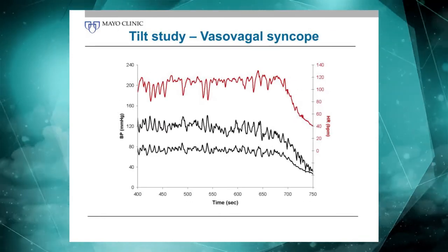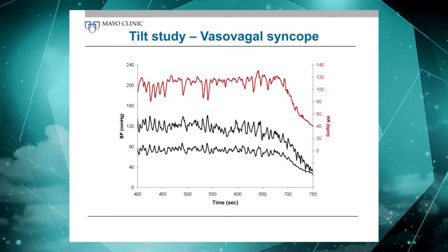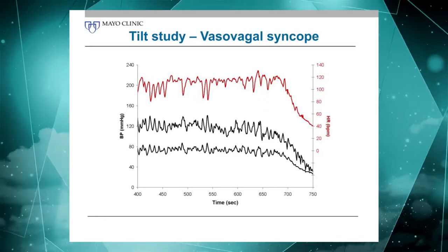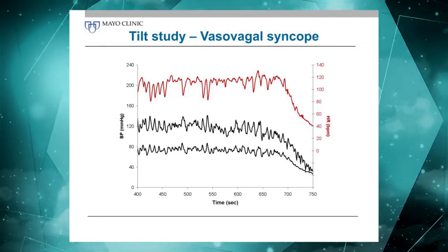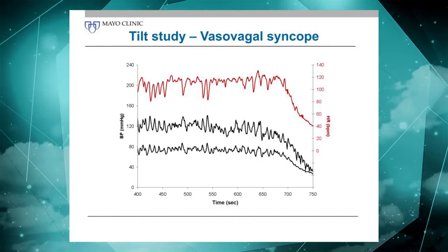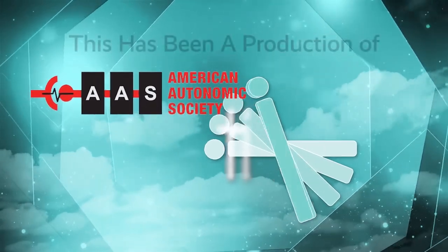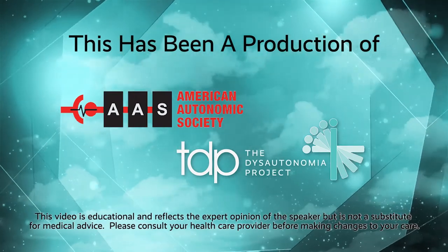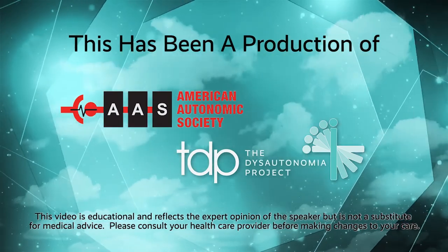And here a patient with vasovagal syncope. This patient is standing there, nothing happens really, until suddenly there's a precipitous decline in both blood pressure and heart rate, and the patient became presyncopal or syncopal. I had to talk to that technician because they kept the patient up too long — at that point you should have known there was no way of return, and you could have probably avoided syncope.